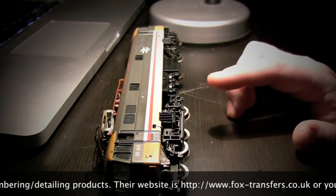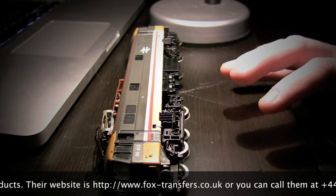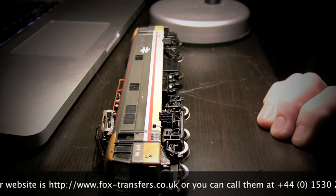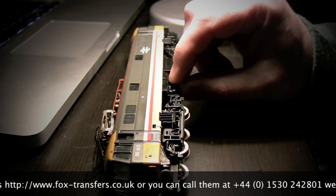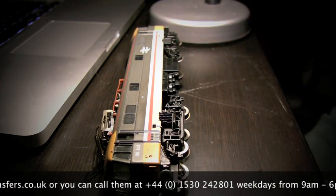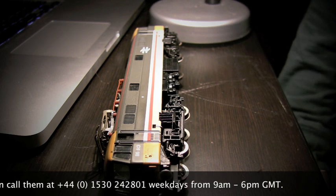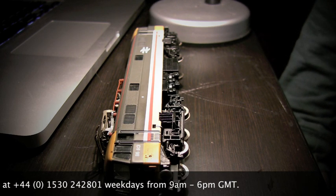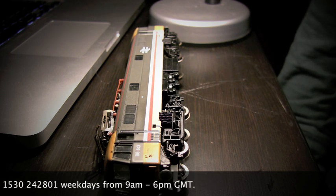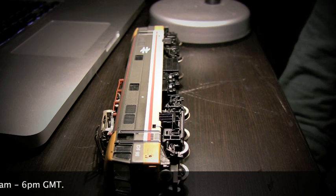So here we have 86613. This particular running number is not available on any of the Hornby or Bachmann versions of the Class 86. This was actually 86417, the Kingsman, and I believe it's R289 from Hornby from about 1988 or 1989.